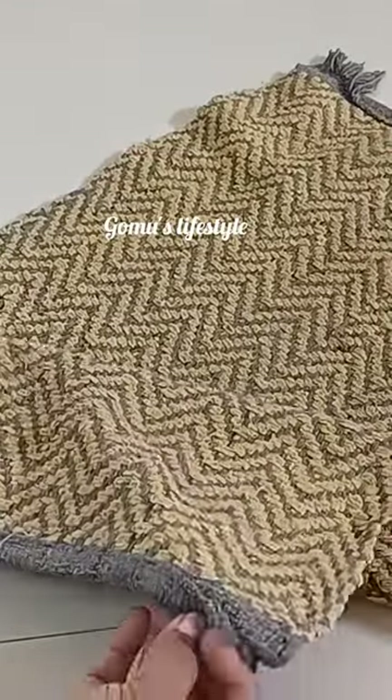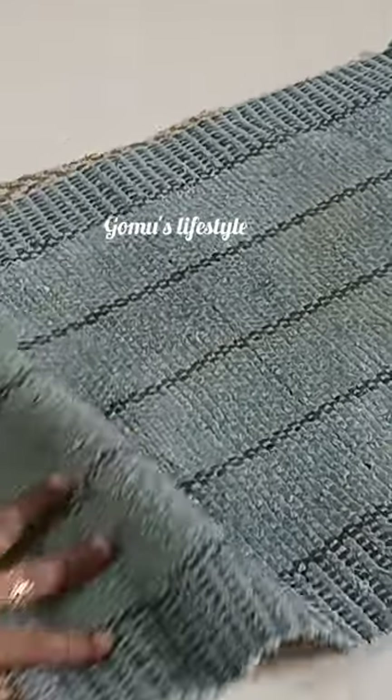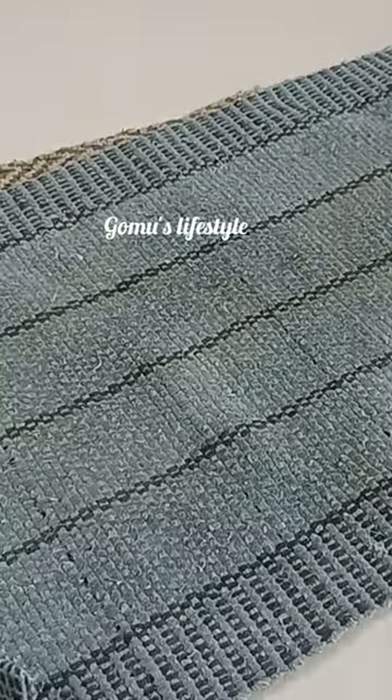Hi friends! We are going to clean the door mat. Let's get the two sides of the door mat. We are going to clean it up.